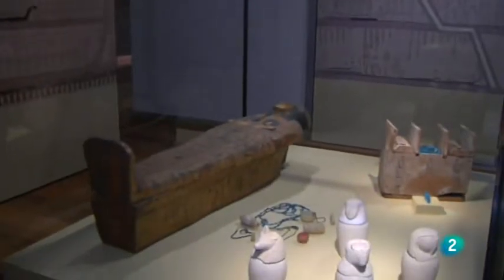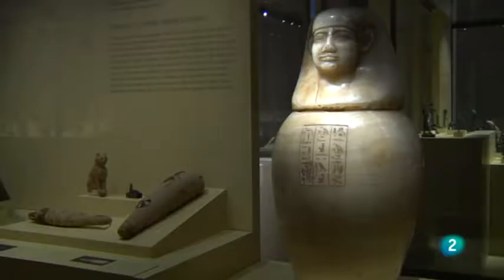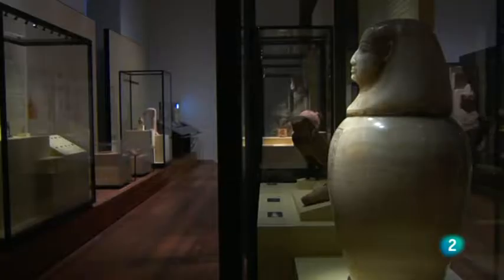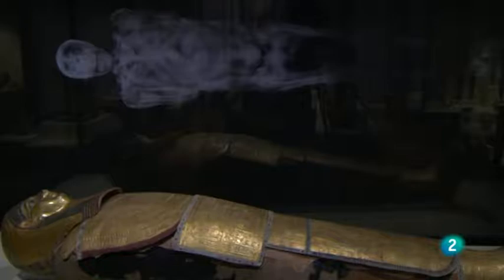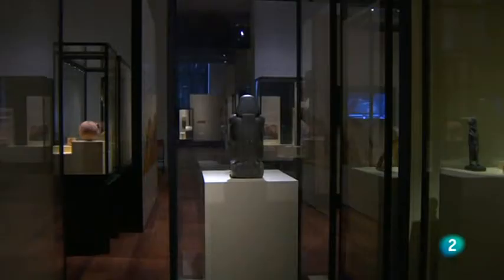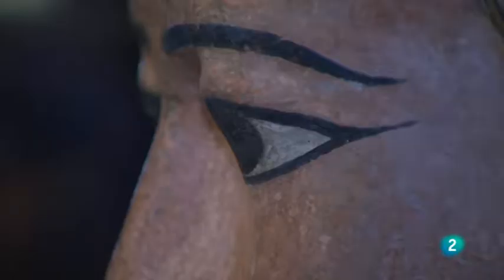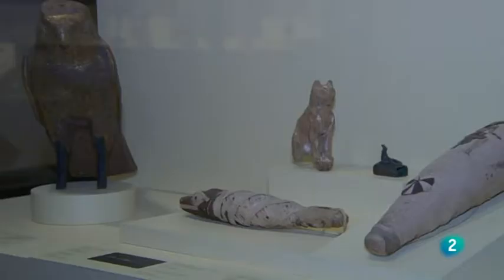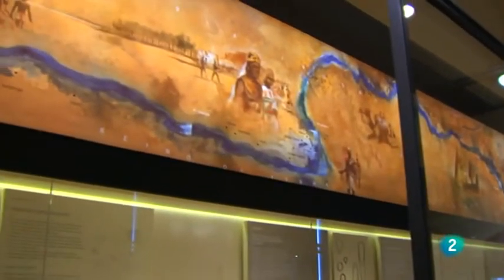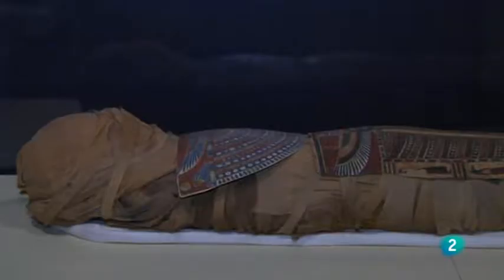La orilla del Manzanares parece convertirse en orilla del Nilo y el Paseo de Recoletos en el Valle de los Reyes. La colección egipcia del Museo Arqueológico Nacional, considerada una de las cinco mejores de Europa, vuelve con esplendores renovados. Si bien se ha reducido el número de piezas expuestas y se echan en falta algunas momias, la selección es brillante: se han restaurado un gran número de piezas y se han contextualizado de manera más actual. Sigue siendo el espacio del museo que mayor inquietud despertará en los visitantes.